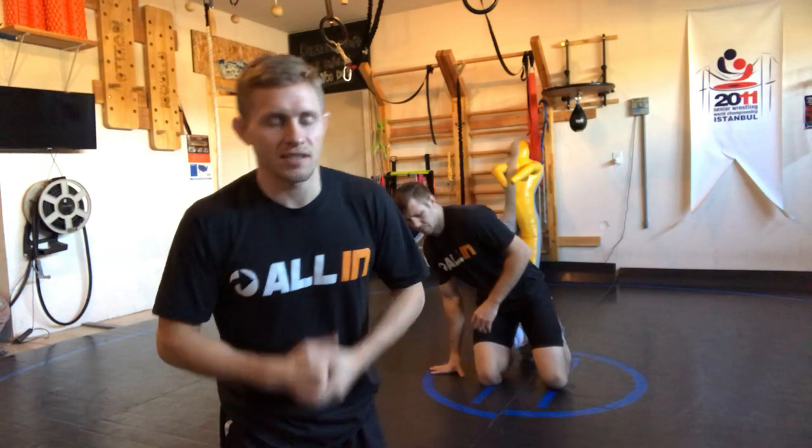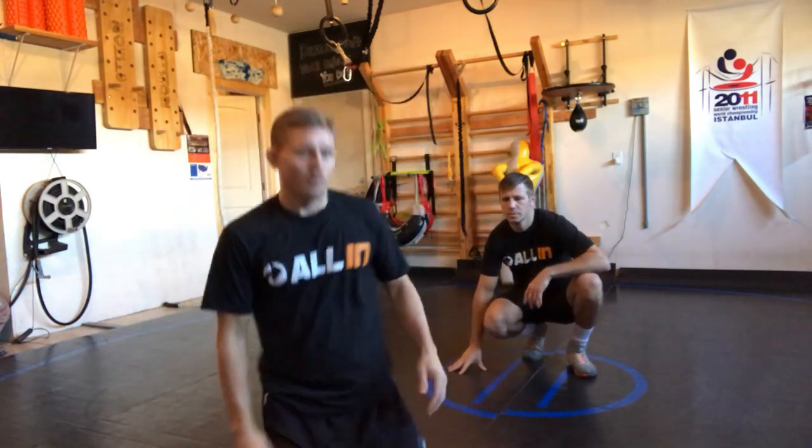Defensively, we say defense, but a great offense is a great defense — however that saying goes. Essentially, the better defense we have, the more it's going to look like offense. So we're going to start off with a single leg right here.